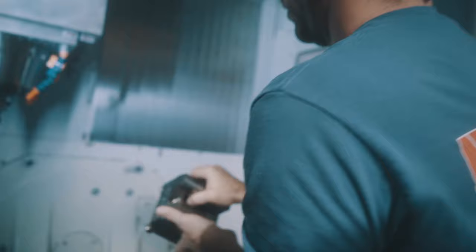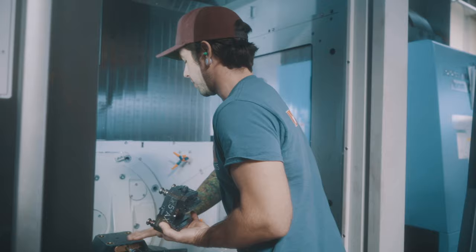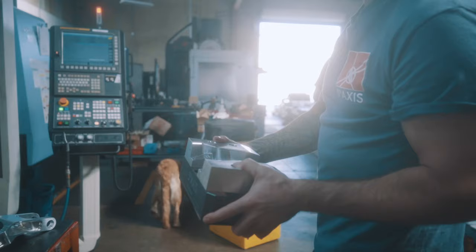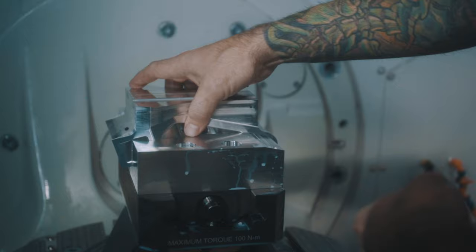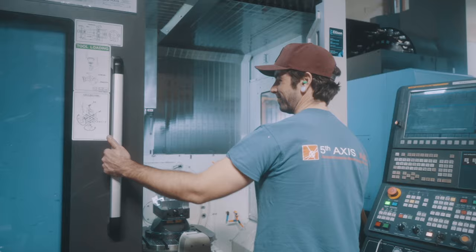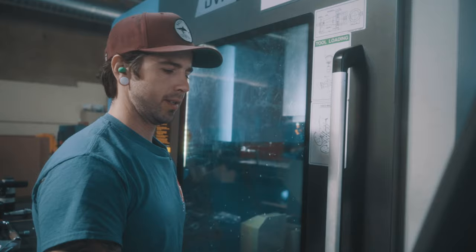We're going to pull out the Op 1 vise, which we've just got the gripper jaws on. We hold onto the raw stock. Got our Op 2 vise right here that we cut the outside profile of the part in. We're going to drop the part right down into here — it matches the contours of our finished profile. Essentially your part profile matches the profile of the jaw that you're now holding the part with. Tap it down a little bit, torque it, and then we're good to go.